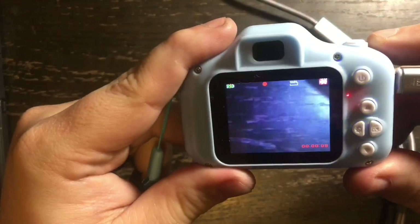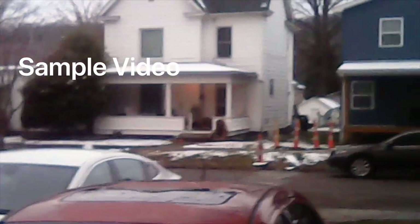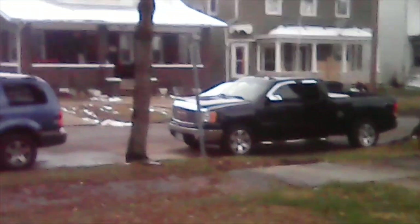I will put a sample of the video this camera takes in the review. Here is some test footage to show you guys the recording quality. Here is a car coming up this way. I hope this gives you an idea of the quality of the camera.